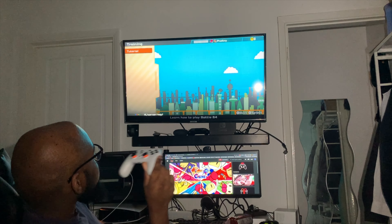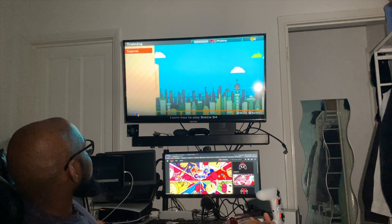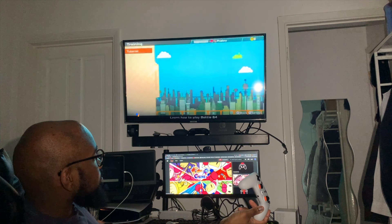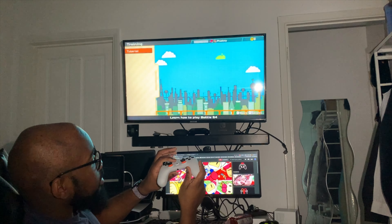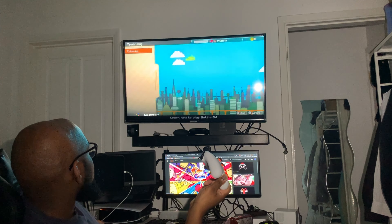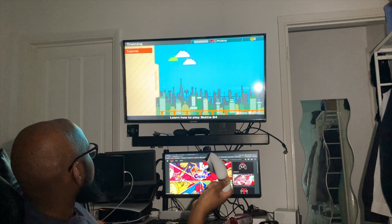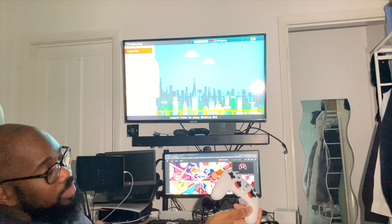I tried 'play YouTube' to see if it would exit the app, but it said to use the YouTube app on your mobile phone if you want to cast to Chromecast. I also tried 'turn off the TV' and that didn't work either. So there are some restrictions, but I'm satisfied with being able to control the lights at least.